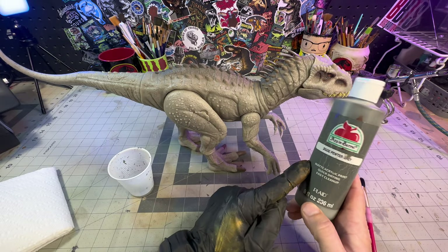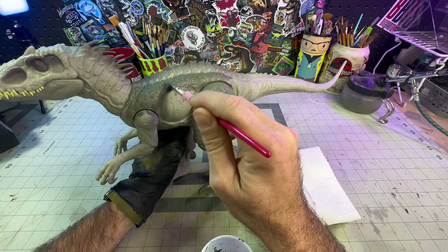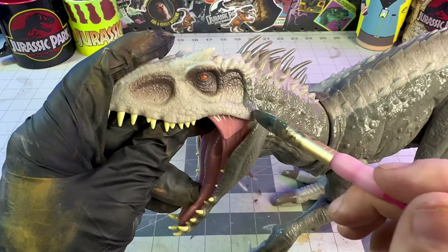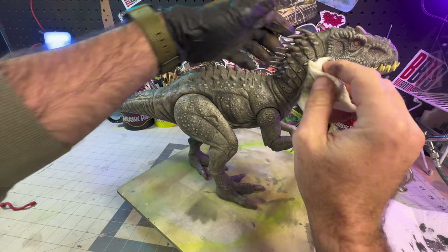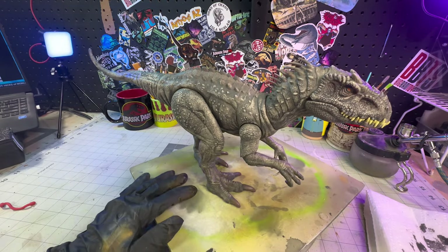With that done, now I'm going to take some Apple Barrel Pewter Gray and start to scrub that down into all of the recessed areas. Really want to make sure you work it down into all the little nooks and crannies and that the entire figure is covered in the paint. Once the figure is covered, you want to dry the paint fully and then take a paper towel with some rubbing alcohol and scrub away the paint from the raised areas, leaving the dark gray in the recesses.